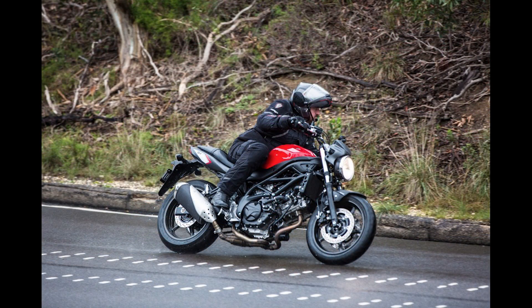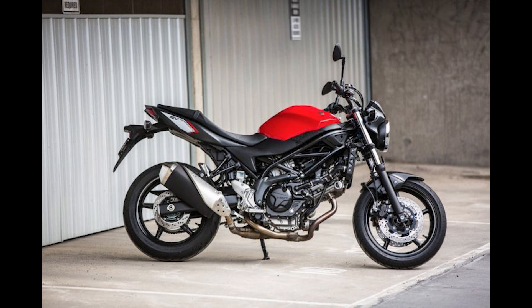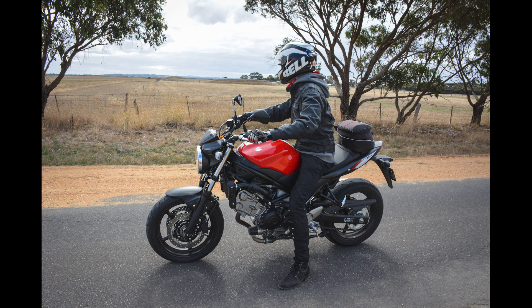It has a smooth power delivery to help eliminate the possibility of the rider stalling the motorcycle. That's really going to be helpful when you're practicing your slow-speed stuff out in the parking lot, which I highly recommend for all beginners. It also helps you out when you're doing advanced classes and a lot of slow-speed stuff, so the engine doesn't shut off from insufficient throttle.